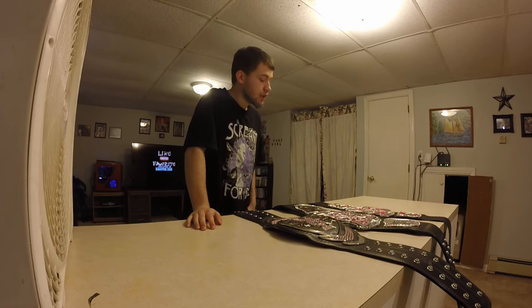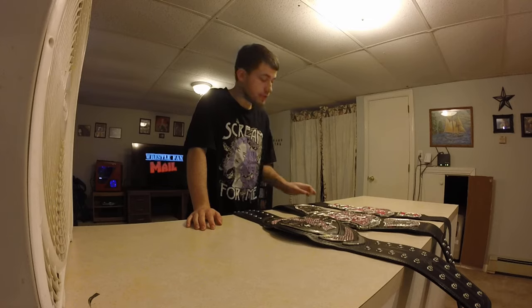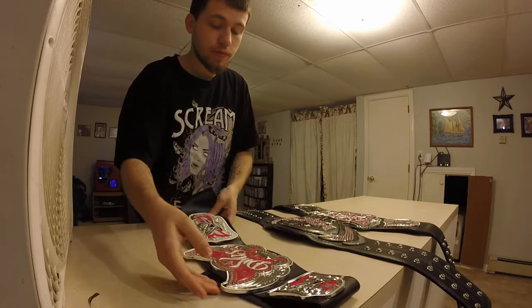Hey there, WrestleFans. I've got a quick video for you guys. I have three replica belts in three different types. This one is the old logo WWE Diva's Champion, and this is the toy belt.